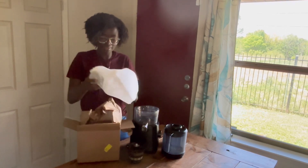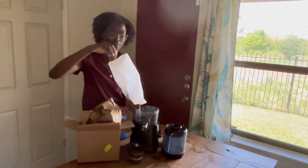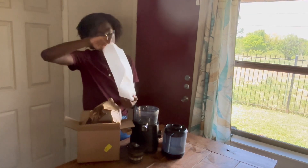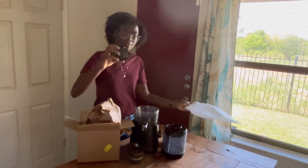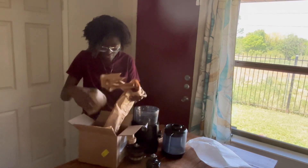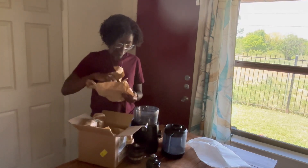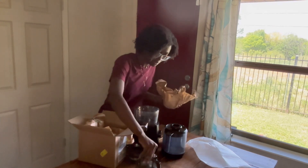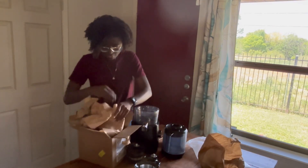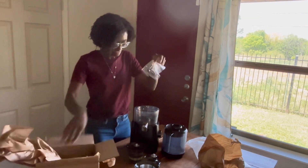And it was completely free — I didn't have to pay anything at all. So I got the replacement auger part, brand new. And they also sent the little silicone piece. Like, seriously.